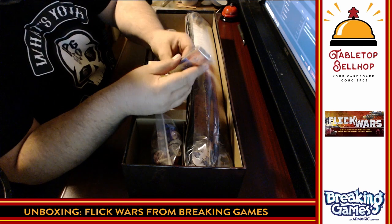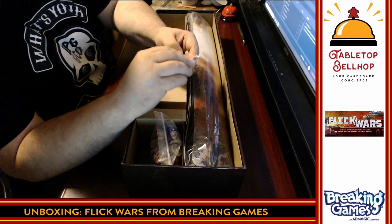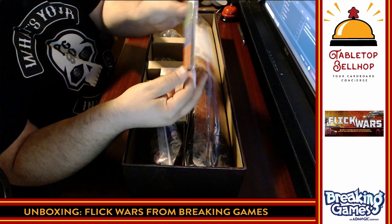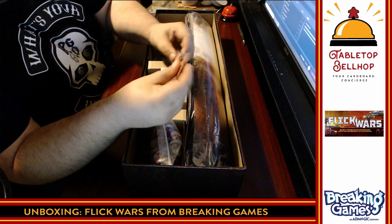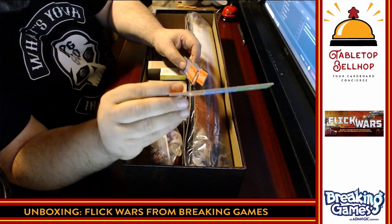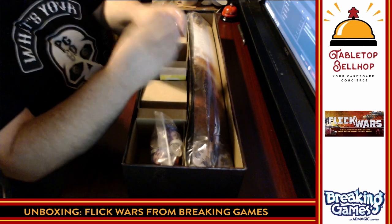There are sections on how the terrain expansion works and the epic battlefield rules. Here we have the range rulers — it looks like they put in enough for each player, which is cool. When I did the prototype, the game only included one of these and you had to pass it around. It's nice to see one for each player. It's a nice thick card. One thing some people will love — there's nothing to punch out, everything is already pre-punched. So we have six range rulers.